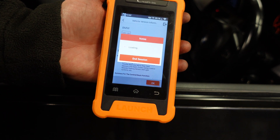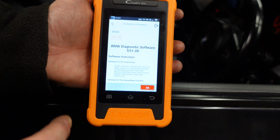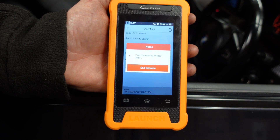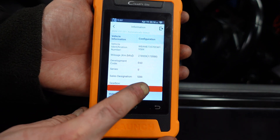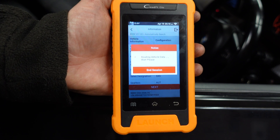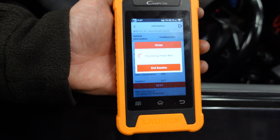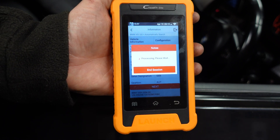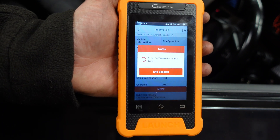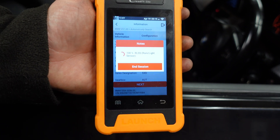Once connected, I'll show you how to do all the coding. The coding is already pre-done but I'll walk through it so you can see how easy it is, especially for an LCI retrofit. This tool can recode modules — do note it cannot program, meaning it cannot do ISN changes or program a brand new replacement module — but it can recode modules if something is out of whack, fix 'no coding data' errors, and also change the FA on your car for any retrofit.